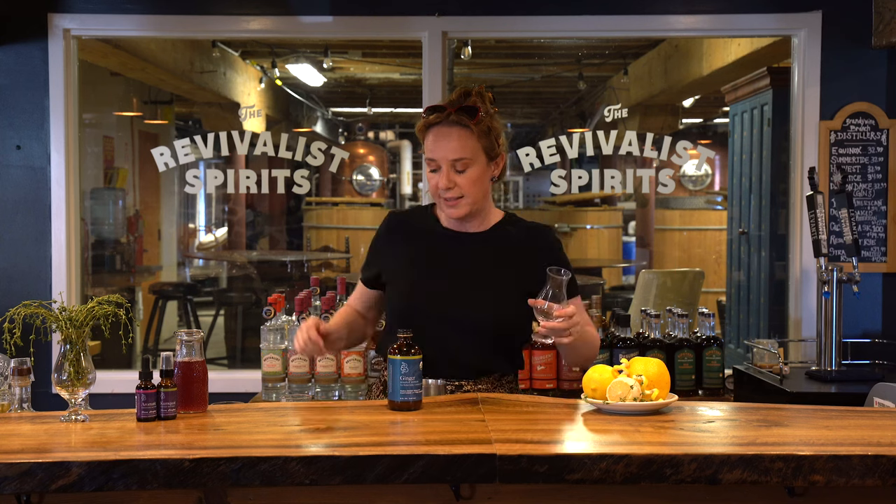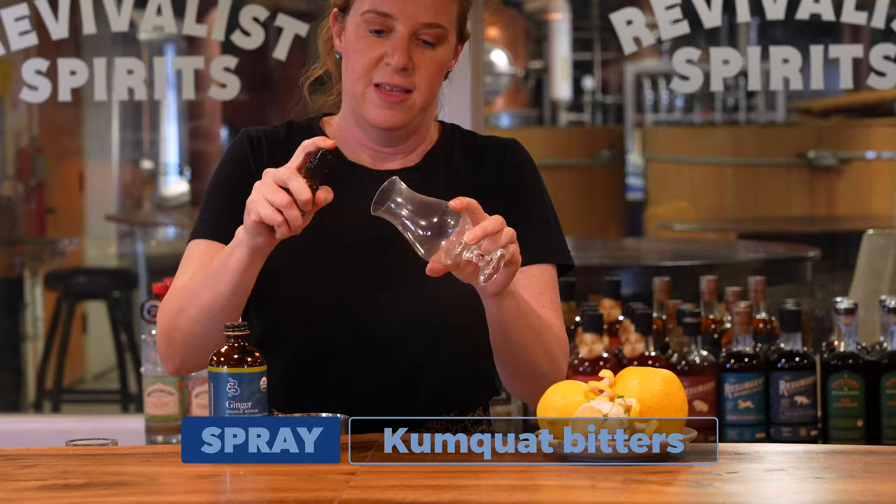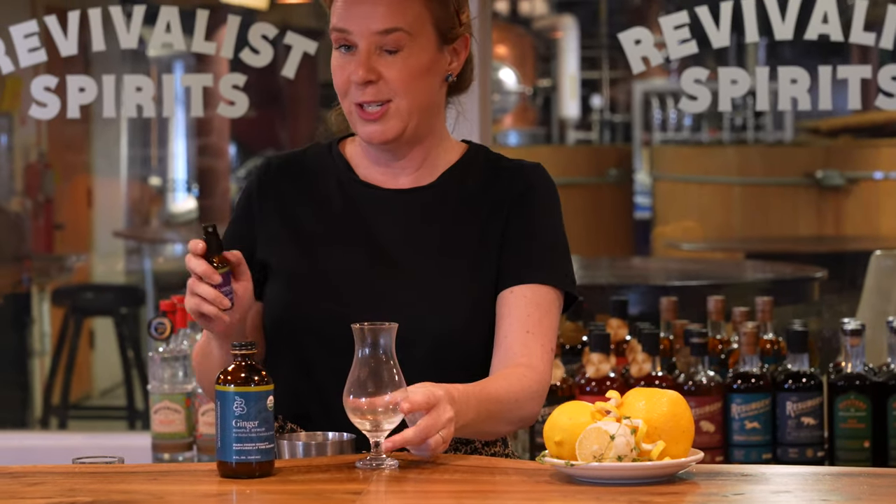I'm going to prepare my glass by giving it a spritz of our kumquat aromatic spray. And just about ready.